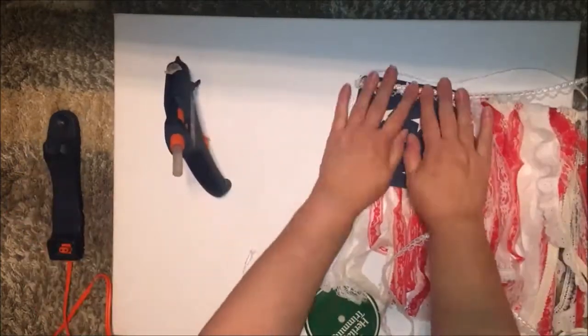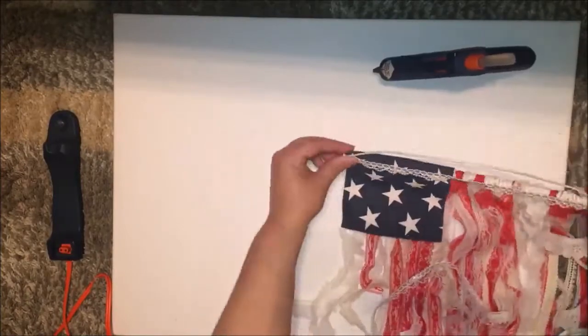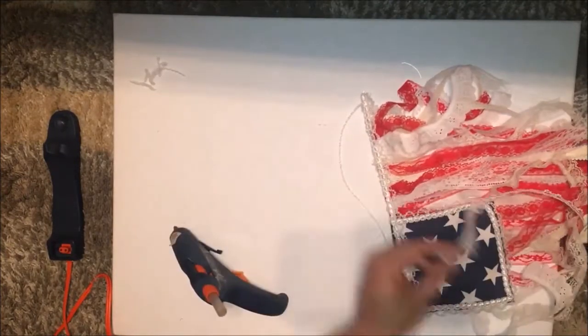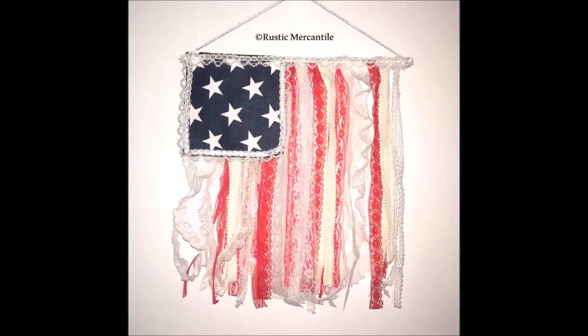Then I added the trim at the top and around the fabric to give it a nice finished look on the edges. Now it's ready to hang — I'll see you all soon!